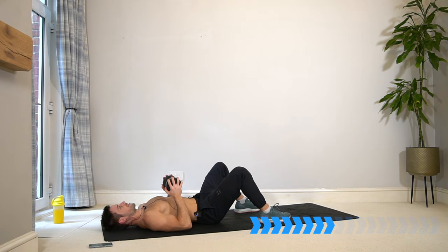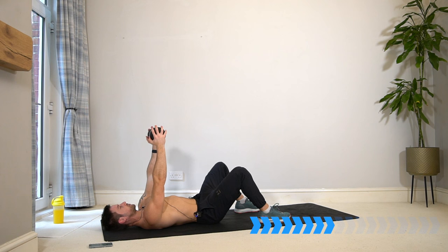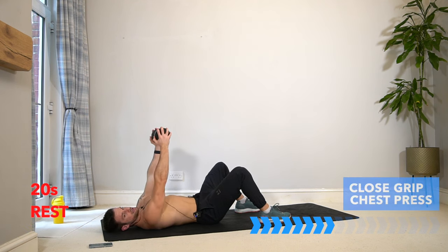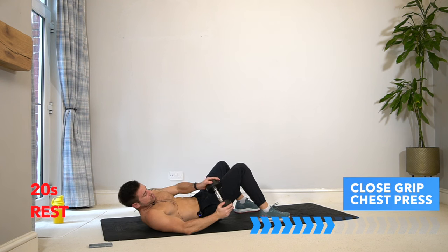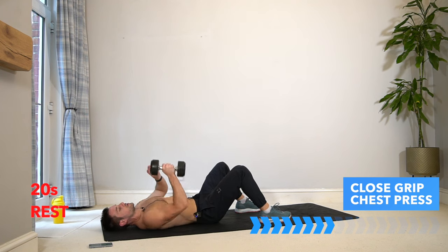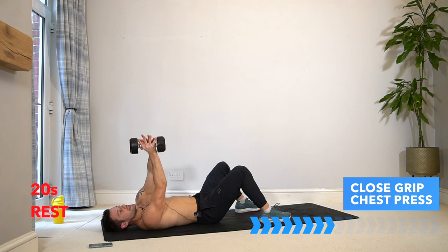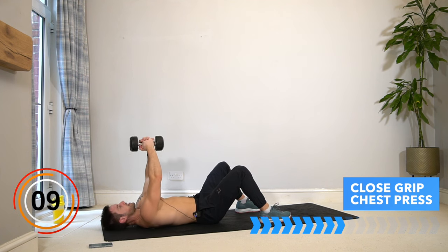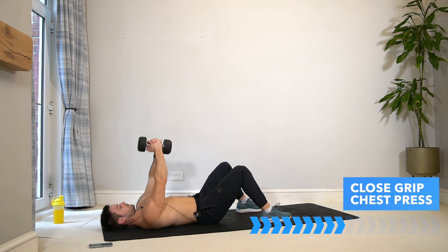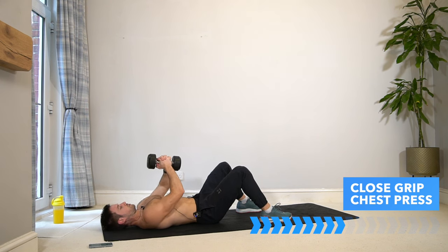The shoulders and arms are going to be working with the chest of course. Rest there, well done — enjoy your 20 seconds rest. We're going to take it into a narrow grip or close grip chest press: change up the grip, interlock your fingers and hold on to that one dumbbell so your hands are in the middle, elbows are a lot narrower. Drop it in towards your chest, come all the way down if you can, and lift up. Let's go — 40 more seconds.